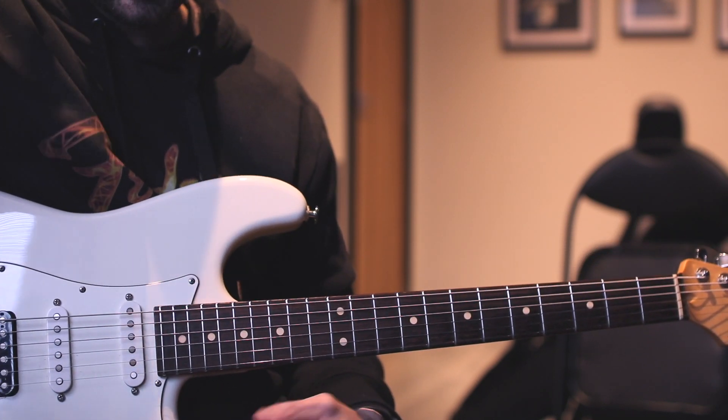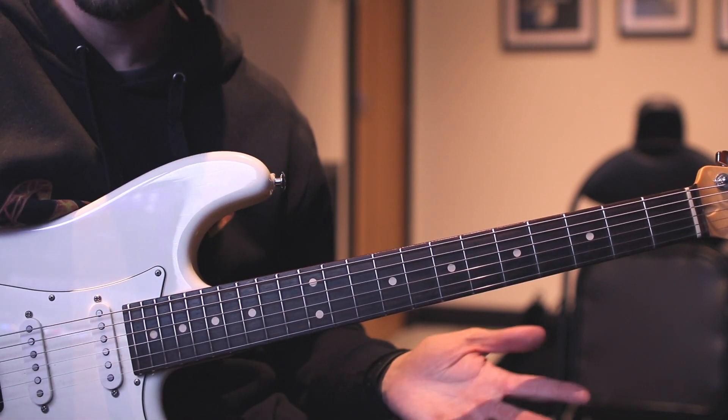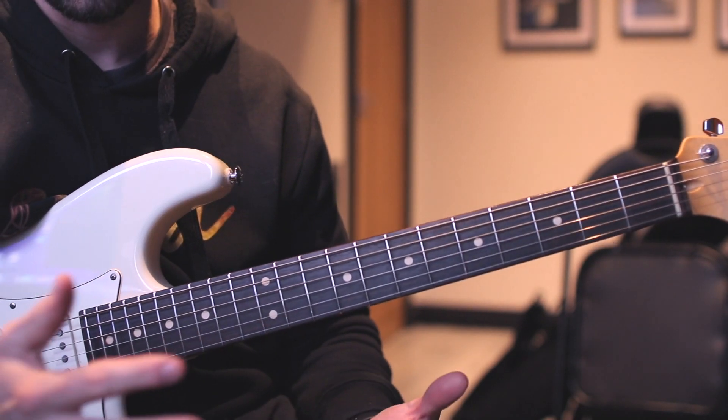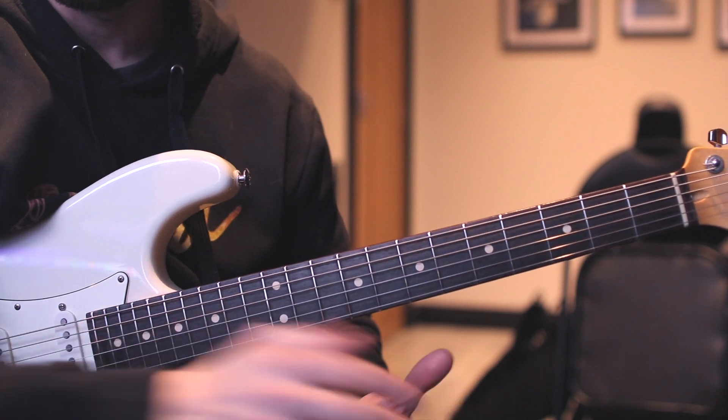Also, anyone who wants to have a go at the lick — if I feel they've done a great job, I'm going to give you a free guitar lesson. Online, that is, unless you live in the UK and you're close to me. But if you've done a great job of it, I will give you a free lesson.